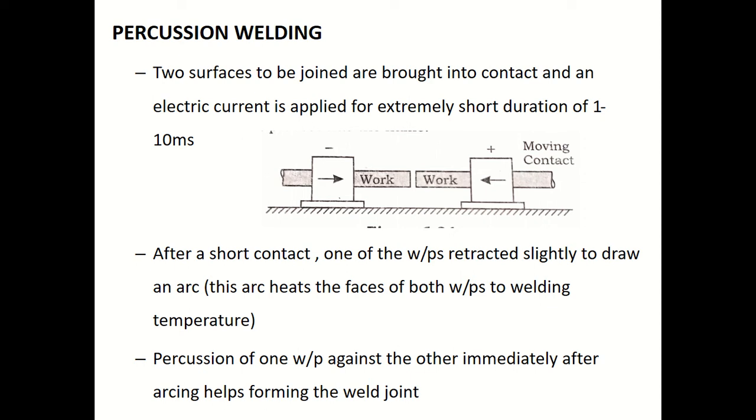I hope you remember that for resistance spot welding and resistance seam welding we discussed, we used those welding processes to weld lap joints — where the parts are kept in an overlapping nature.